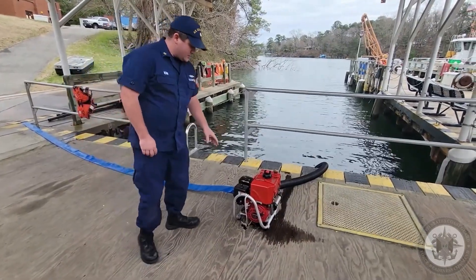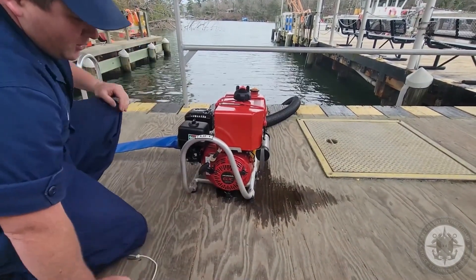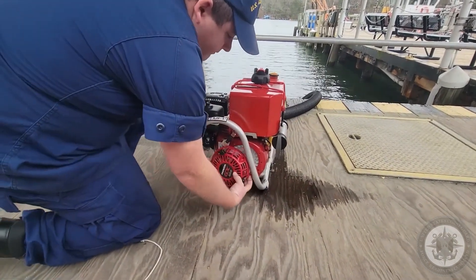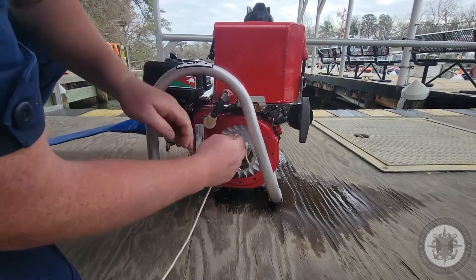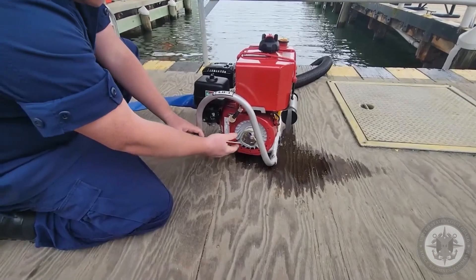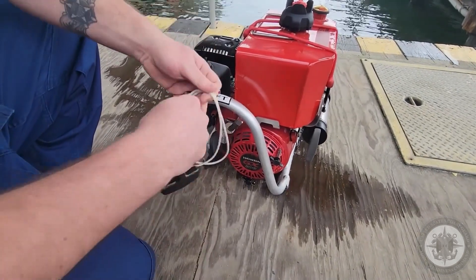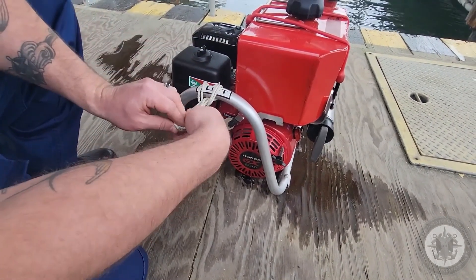Now we're going to go over how to use the spare pull cord. First step is to remove it from the pump frame, then remove the three T-bolts from the recoil start. Once the recoil start is removed, you're going to look for the little notch on the crankshaft, place the knot on the outside, and wrap in a clockwise direction. One thing to be extremely careful of is that after the pump is running, you're going to have running machinery with no guard. To properly attach the spare pull cord, we're going to use a lark's head knot — make two coils round the frame, feed it up through the bottom, and pull it tight.